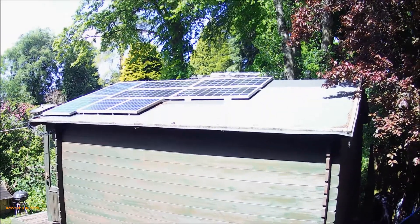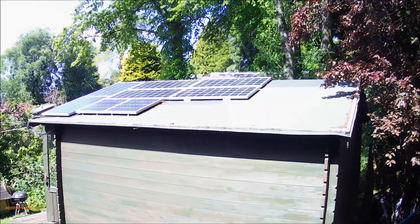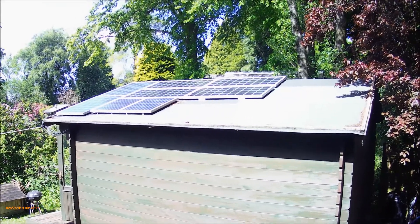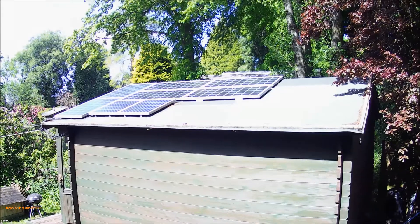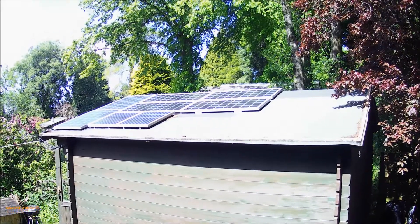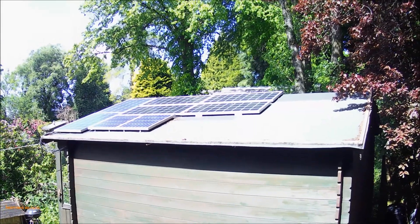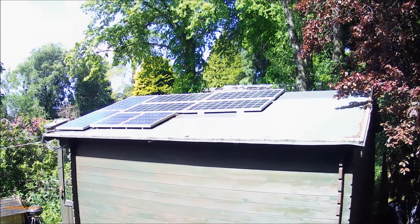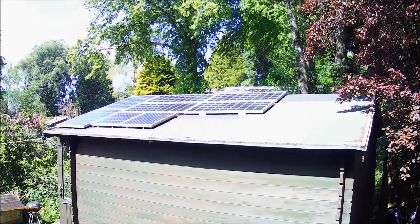I've got eight panels on the roof. The bigger panels are all 100 watts and the small panels are 50 watts. I got some different makes just to see how efficient they were and which ones were best, and to be honest I've not seen a great deal of difference in the performance of the 100 watt panels. Obviously I can't compare the 50 watts to the 100 watts, but you know what I mean.